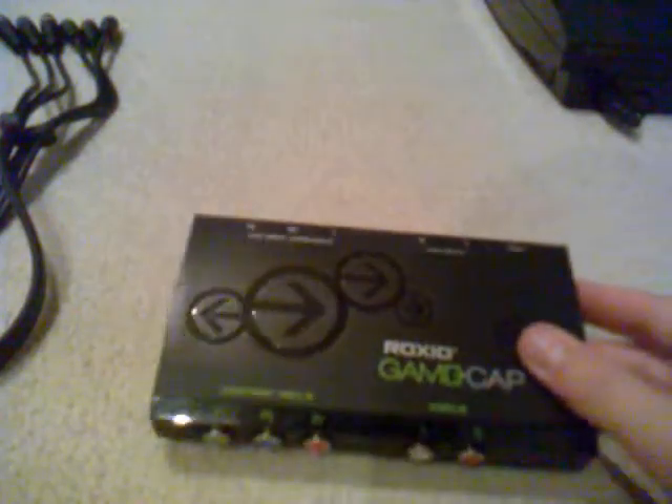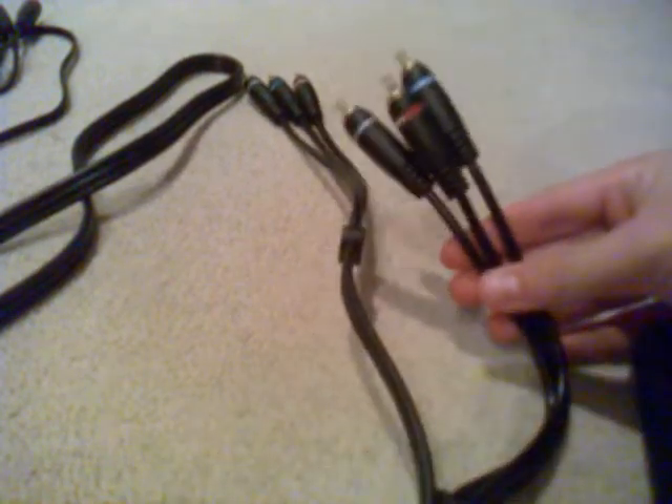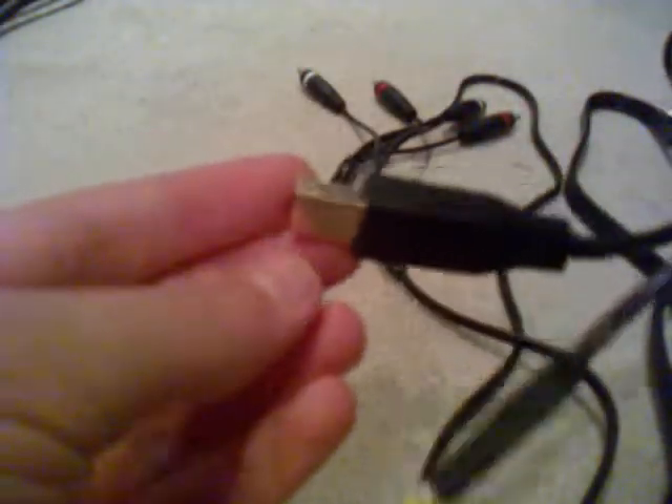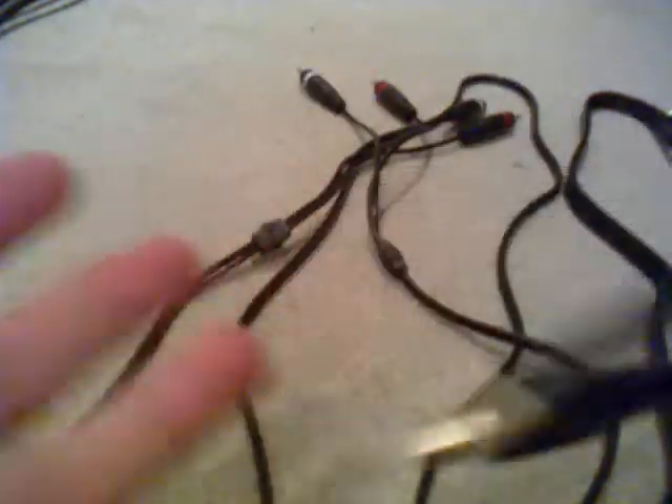First of all, let's just look at what you get in the box. You get the Roxio game cap. You also get one set of video component cables — one end is green, red and blue, same for the other end. You also get your RCA audio cables, red and white on both ends. And you get your Roxio USB, funky USB on one end, normal USB on the other end.